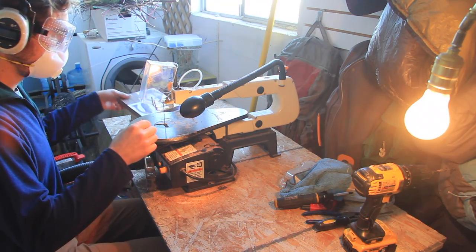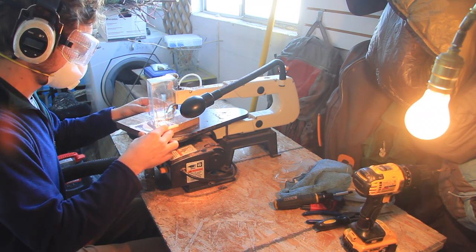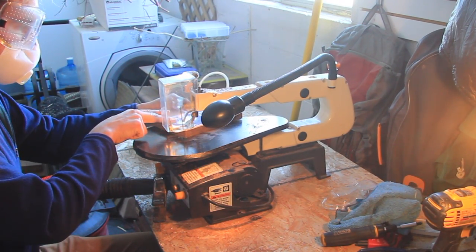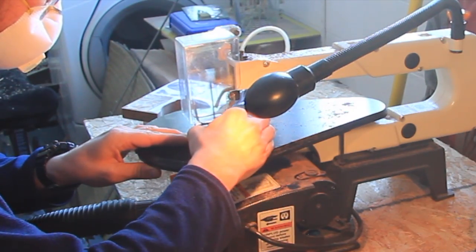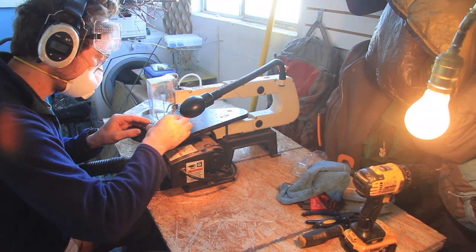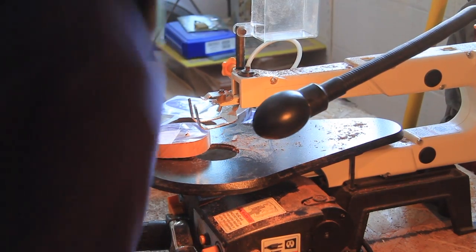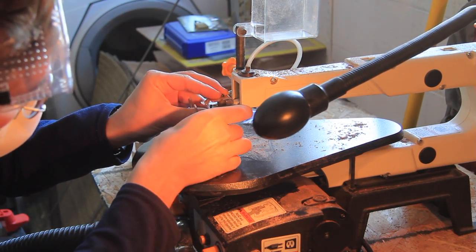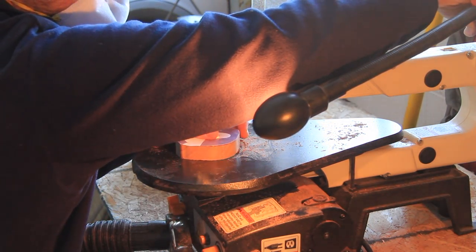Tip number twelve: don't try to cut letters that are too small. The smaller the piece of wood is, the harder it will be to clamp between the hold-down shoe and the work table. So don't let that wood you're cutting get too small — nobody really likes small wood, right?